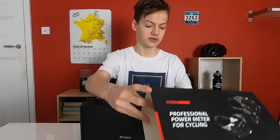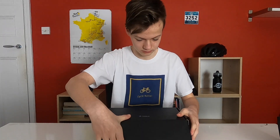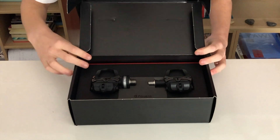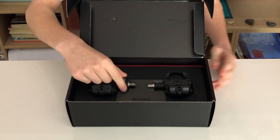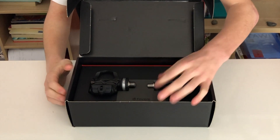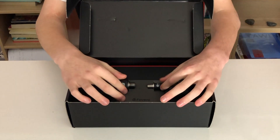It has a handy little sleeve. So there they are — as you can see, this is the one which measures the power because it has the pod on it, while this one does not. With the Duos obviously they'll both have the pods on them.